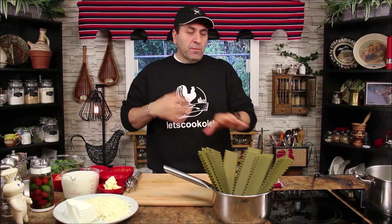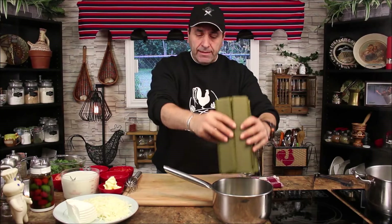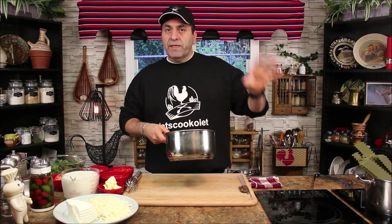I'm using spinach flavor pasta lasagna. The water here has started boiling, so bring the water to a boil. Now we're gonna make the white sauce, because for this lasagna I'm making no tomato or meat sauce — I'm making it with white sauce.